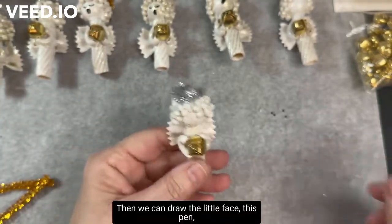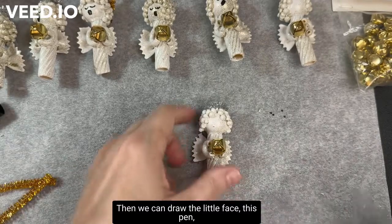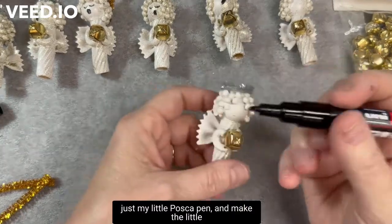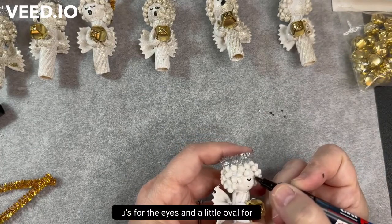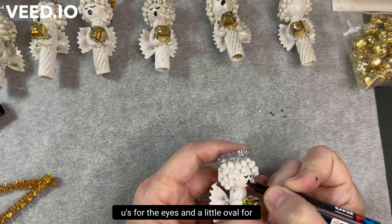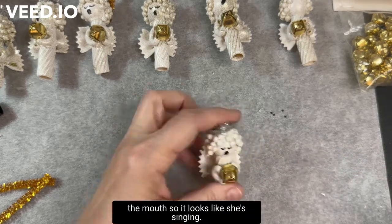Then we can draw the little face. This is my little Posca pen and I make little U's for the eyes and a little oval for the mouth so it looks like she's singing.